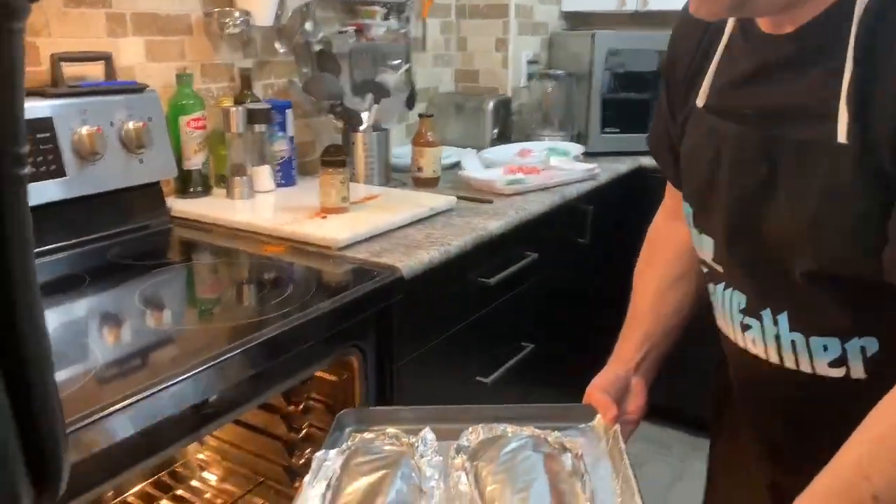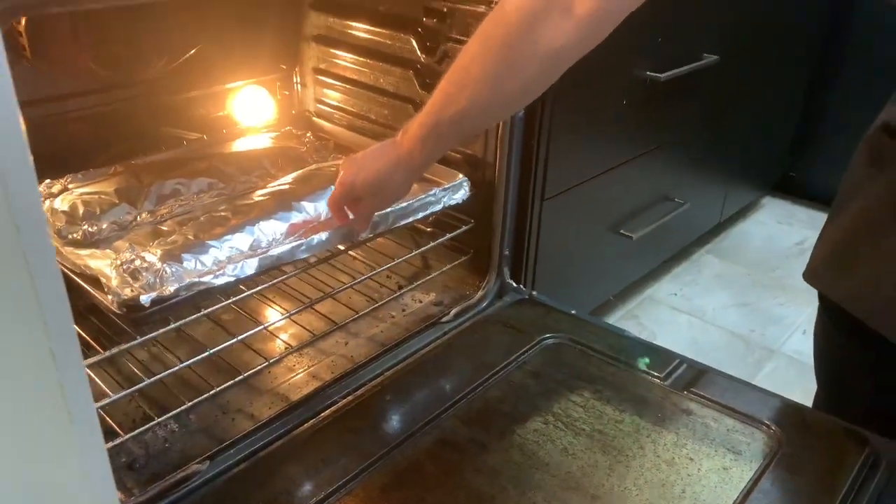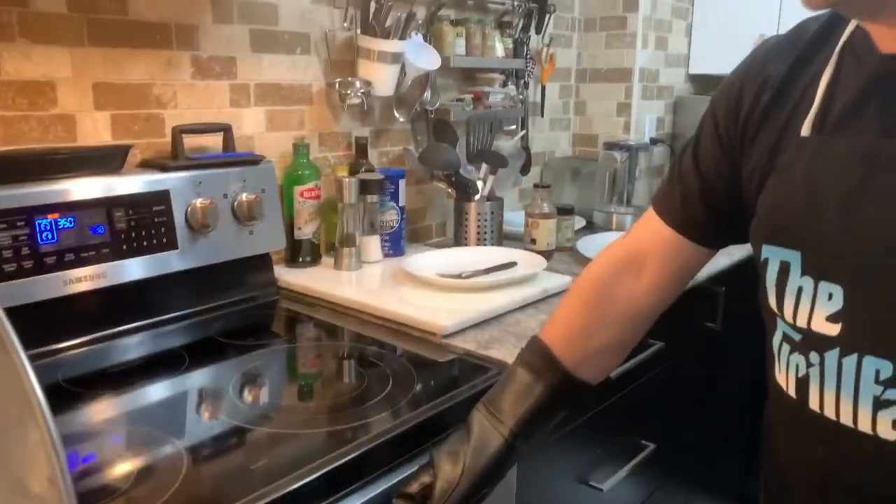Now they're going to go into the oven and they're going to bake for about an hour or so and we'll check on them then. It's been about an hour, so we're going to check on the ribs and see how they're doing.